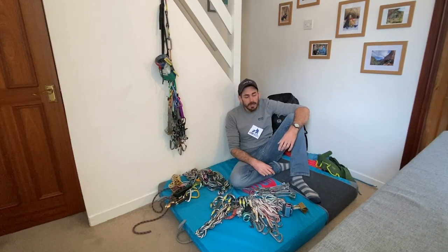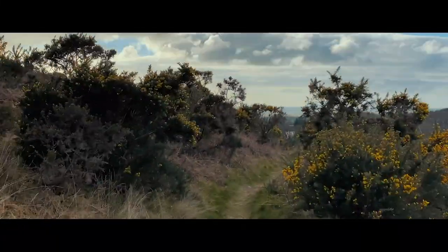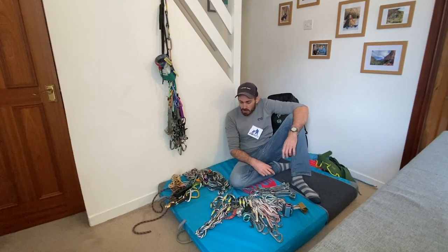Been having a blast making these videos, trying to make the most of this lockdown period. Had a nice walk out with the dog this morning, come back and sit by the fire for a bit because it was pretty chilly. This one is a request from someone, so keep dropping those messages. If there's things you want to see and learn about I'm happy to help as best I can - some things are a bit tricky to do indoors or in my garden but I'll do my best.